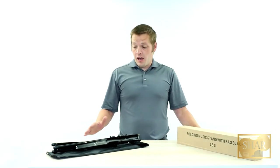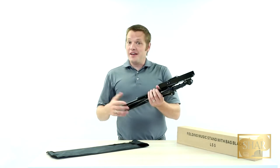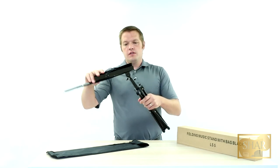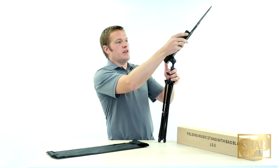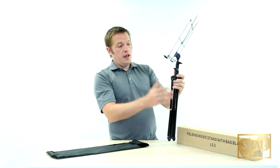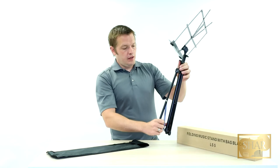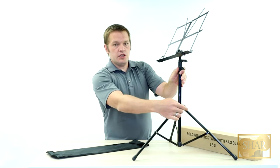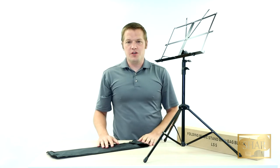When you receive your music stand, it comes with its own carrying case. Once you remove the stand from the case, it can kind of look like a bit of jumbled metal. What you want to do first is rotate the top of the stand out and then secure it with this knob on the side. Then you can open up the top of the stand. The rest of this stand functions much like a camera tripod. You can extend the three legs, and there are additional options for adjustment along the side where you can get the perfect height for your playing needs.